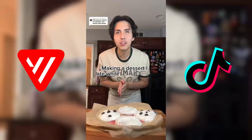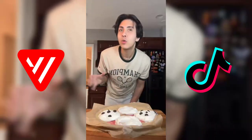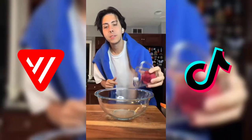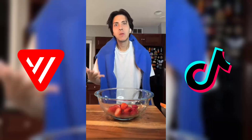I was almost 300 pounds because I would eat so much ice cream. Let me show you one of the cold alternatives I was eating during my weight loss. We're gonna start with half a cup of raspberries and half a cup of strawberries. Every time I cook I eat what I'm cooking. Now I'm just gonna mash it all together.